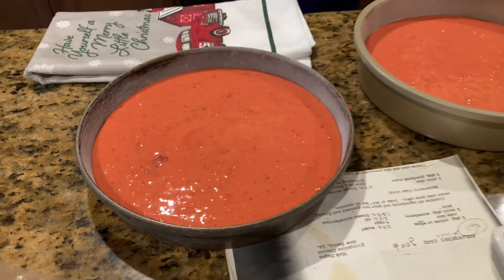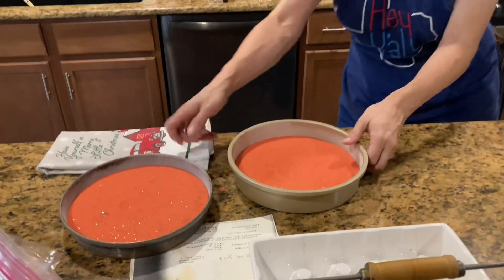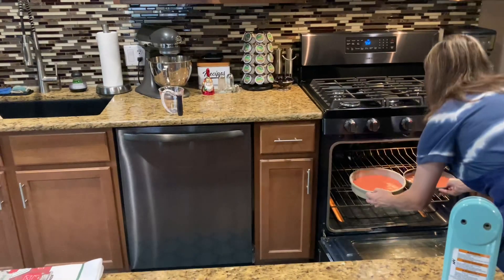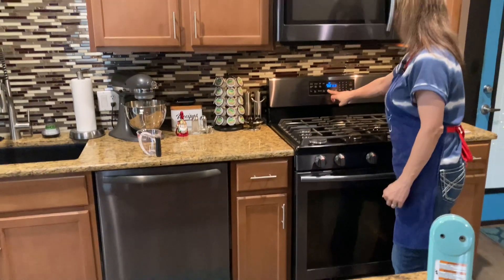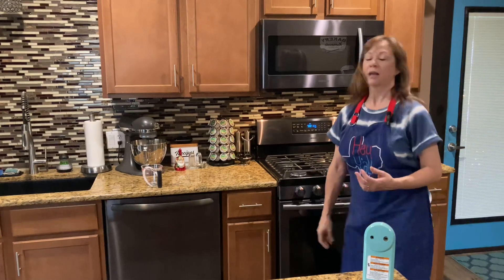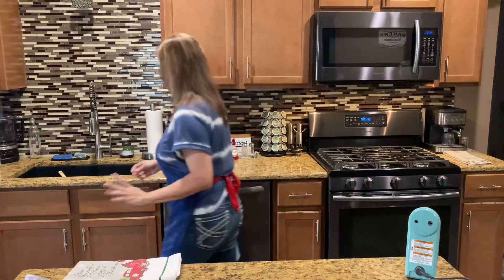Now we stick them in the oven at 350 on the middle rack, and bake them for approximately 25 minutes. Whenever you insert a toothpick in the middle and it comes out clean, they're done. They usually do take about 25 minutes and not much longer than that. In the meantime I'll go ahead and make my icing.